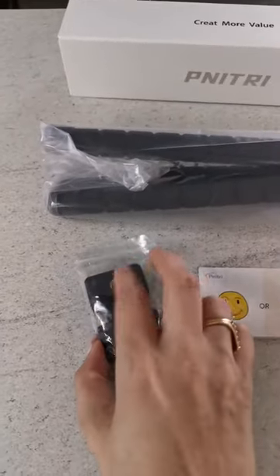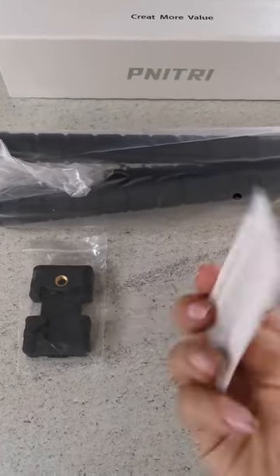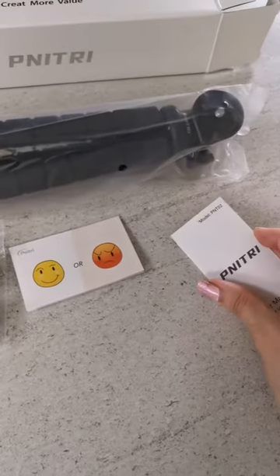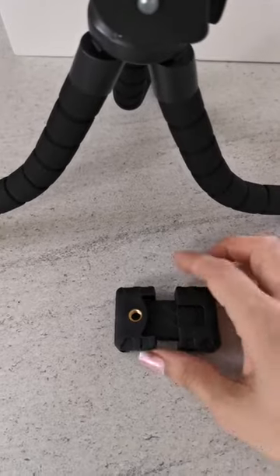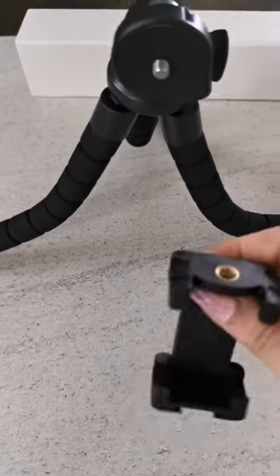This is where you put your phone, a card that basically just says if you're not happy let us know, and the instructions. It's quite easy to assemble — you just open it up.